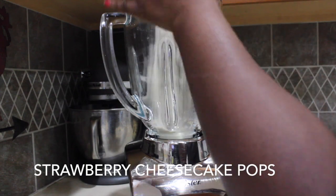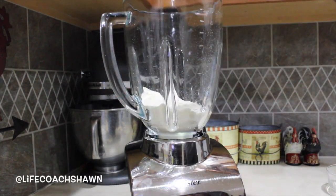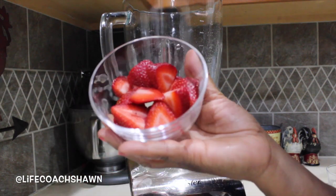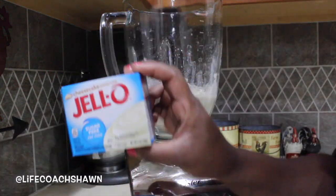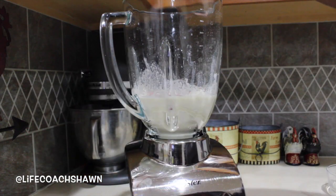Let's get started with some strawberry cheesecake pops — one of my absolute favorite desserts. I'm adding some of the vanilla FitFreeze powder, some water, and some fresh cut strawberries. And then lastly I'm going to be adding two tablespoons of this fat-free, sugar-free cheesecake mix.